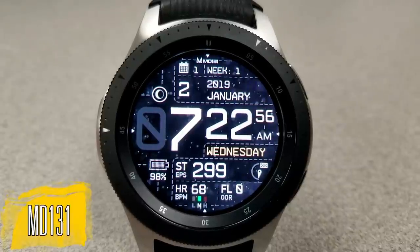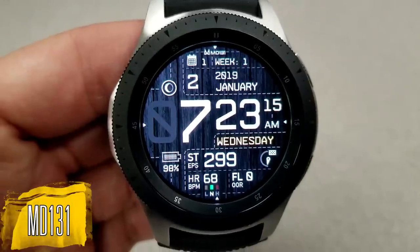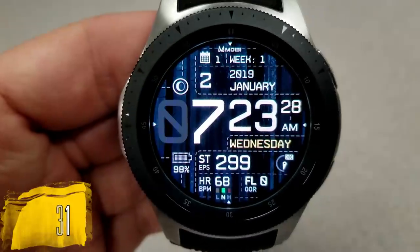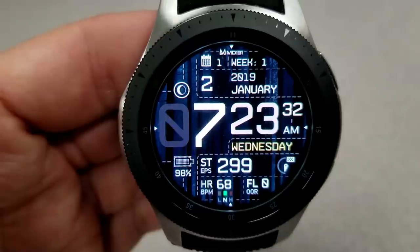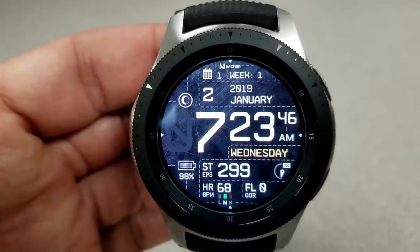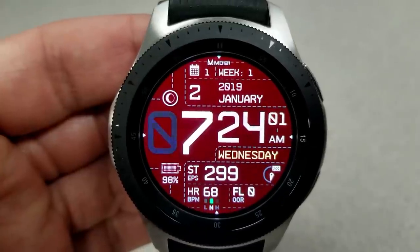Starting things off, here is the MD 131, and this is definitely a sporty looking digital watch face which comes with some oversized digits for the digital time. They're not only bold but very easy to read, and you can set the time in a 12 or 24-hour format. Double tapping on the digital time enables you to switch between 14 different background themes, and you have a good variety of both textures and colors to choose from, including a multi-toned wood look background which is really cool.